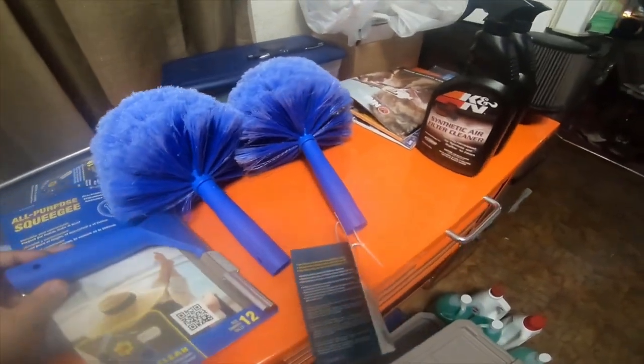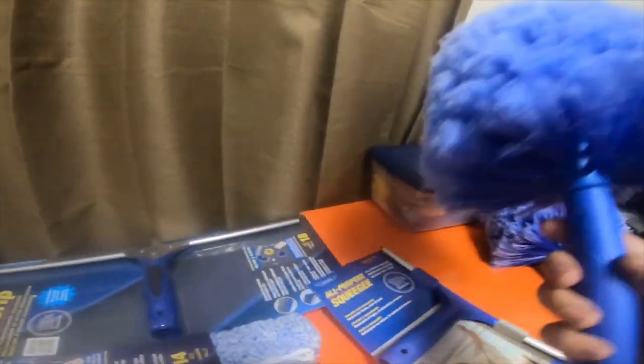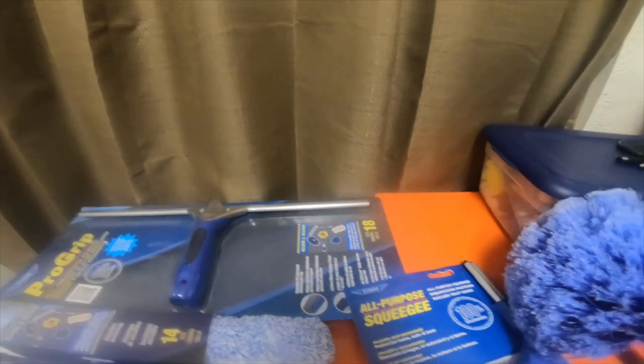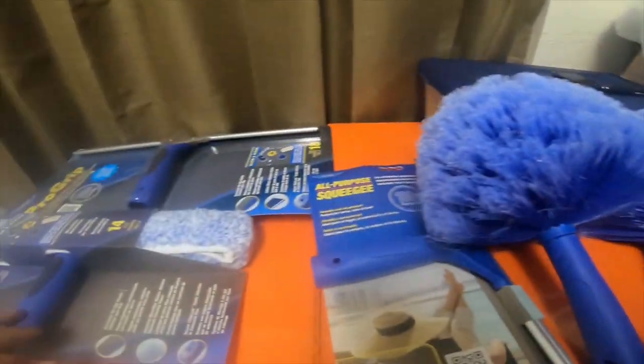Hey everybody. So I needed a cobweb duster because ours went missing. For whatever reason I have a ton of spiders around here — they're all over the outside of my house, making mounds and mountains of webs underneath my trucks.